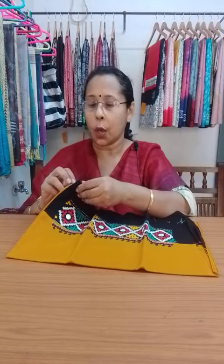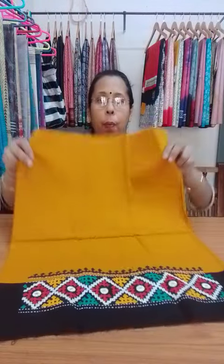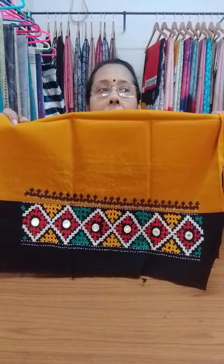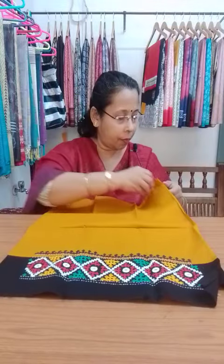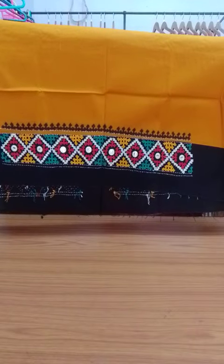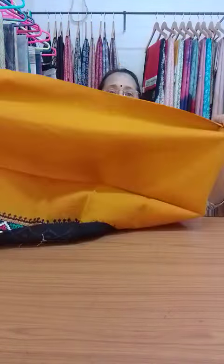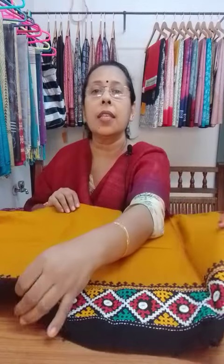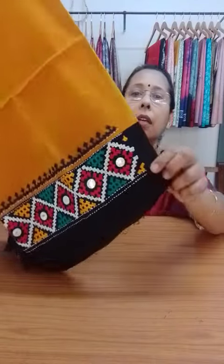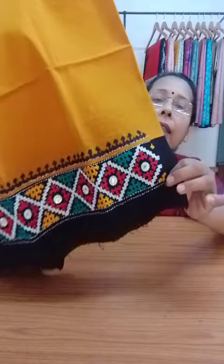Let's start our video with Gujarati embroidery blouse pieces. This is a mustard yellow blouse piece with black border, and embroidery has been done on the black border. You can see the embroidery and the color of the thread. The price of all the blouse pieces is $350. Look at the color combination and the design.